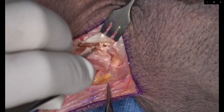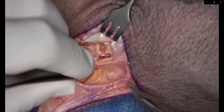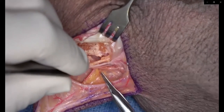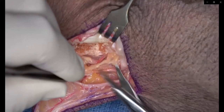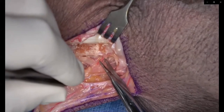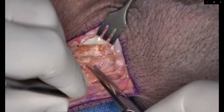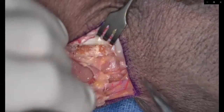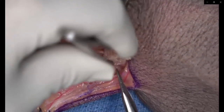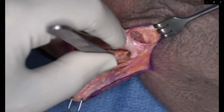Leave a generous cuff of soft tissue around the pedicle. Do not succumb to the temptation to visualize these vessels all the way down to their takeoff from the radial artery because you can injure them and denude the pedicle of venous drainage. Leave a good cuff circumferentially and just trace the whole thing down to its branch point from the radial artery.